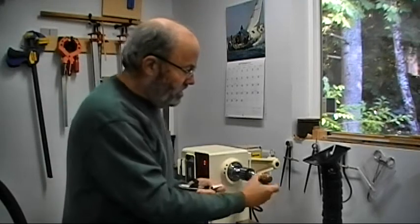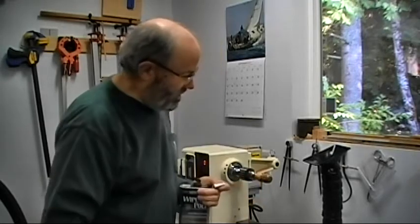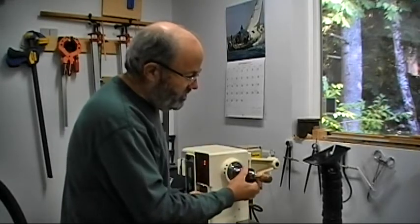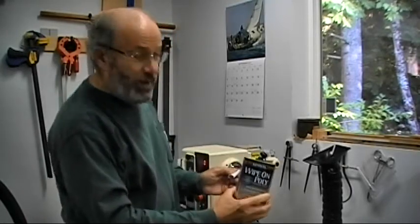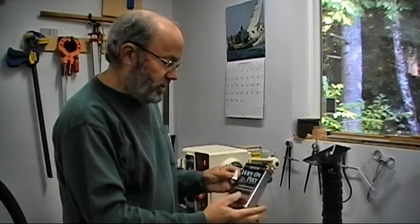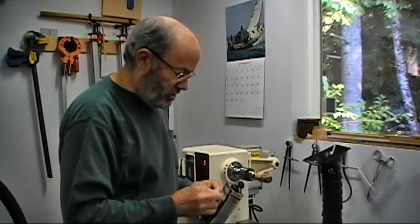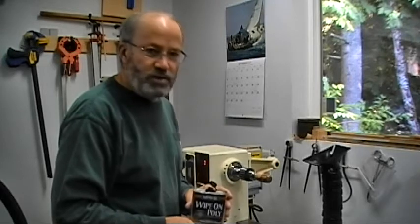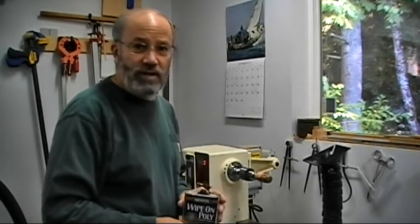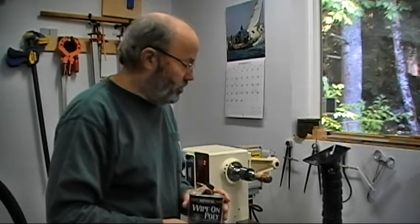I got it all sanded through 800 grit. It's very, very smooth and it's almost starting to shine all by itself right now. For a finish on this one, since bottle stoppers tend to get handled a lot, I'm going to use Minwax Wipe On Poly — a clear gloss. I'll probably put two or three coats on. There's a drying time of about four hours between coats, so I can probably get two coats on today, then let it dry overnight and tomorrow we can put the thing together.